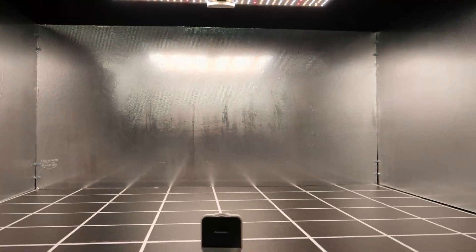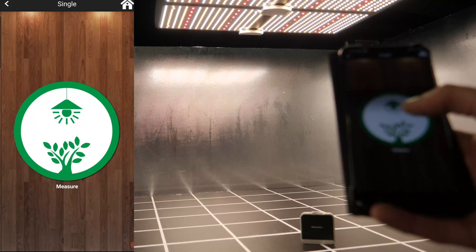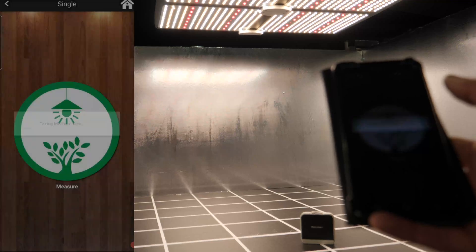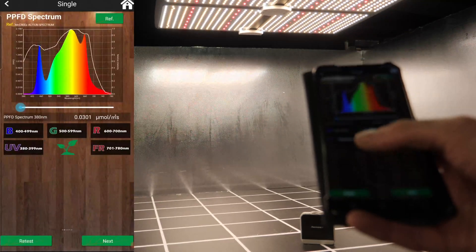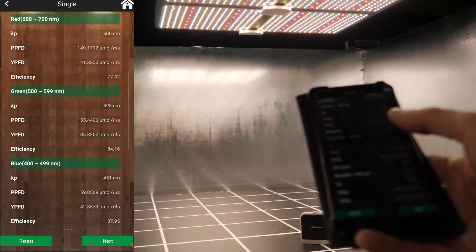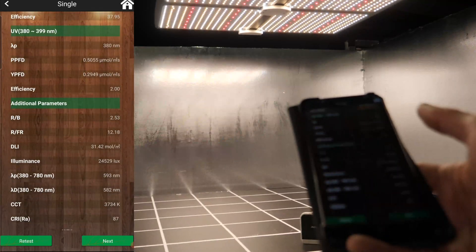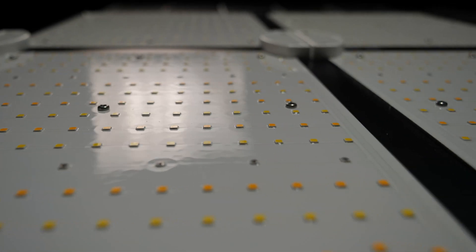Those LEDs, when tested together, output a full-spectrum light suitable for growing all the way from seed to harvest. Overall, it's kind of cool white with lots of blue in it, and perfectly suitable from seed to harvest. The LEDs are also coated — there's a silicon coating sprayed over the LEDs to protect them from dust, dirt, and moisture, which is a great feature.